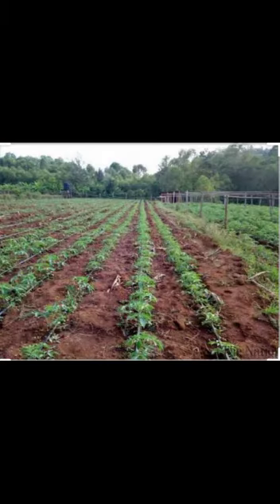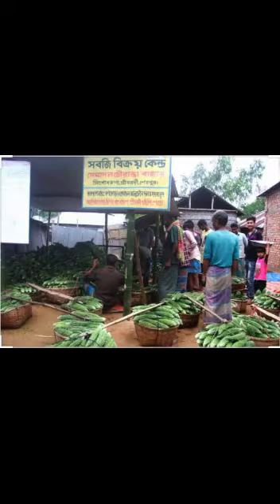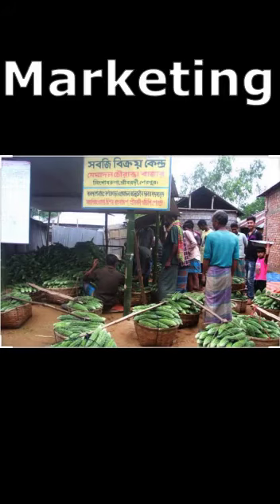Depending upon season and variety, the crop is ready to harvest in 55 to 60 days. Picking of fruit is done after an interval of 2 to 3 days. Bitter Gourd can be transported to local vegetable markets, herbal companies, and finally to end consumers directly. Plant your own Bitter Gourd fearlessly and confidently. Thank you so much.